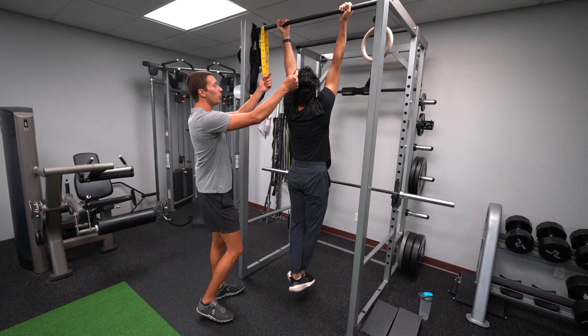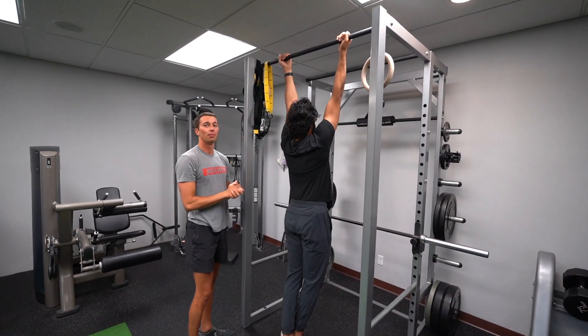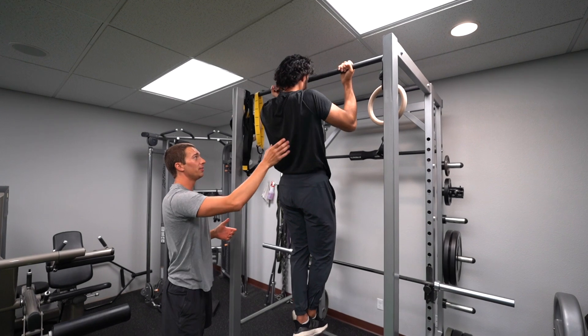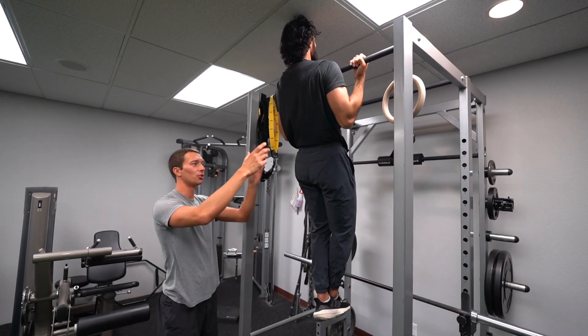For the chin-up, we're going to be pulling the elbows down. We have a supinated grip here, and we're driving the chin all the way up above the bar. Shoulder blades are going to be moving, and we're driving the elbows down to really get that full range of motion.